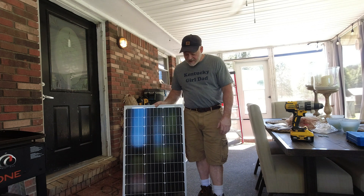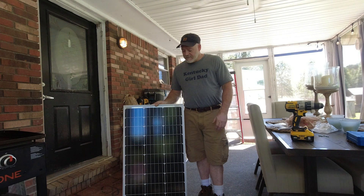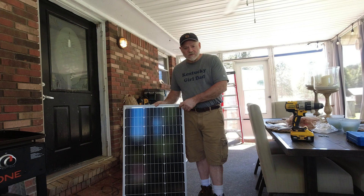Now, is it the most convenient? No, it's a little bit bigger than most portable panels, but I'm going to give it a go and see what it looks like.